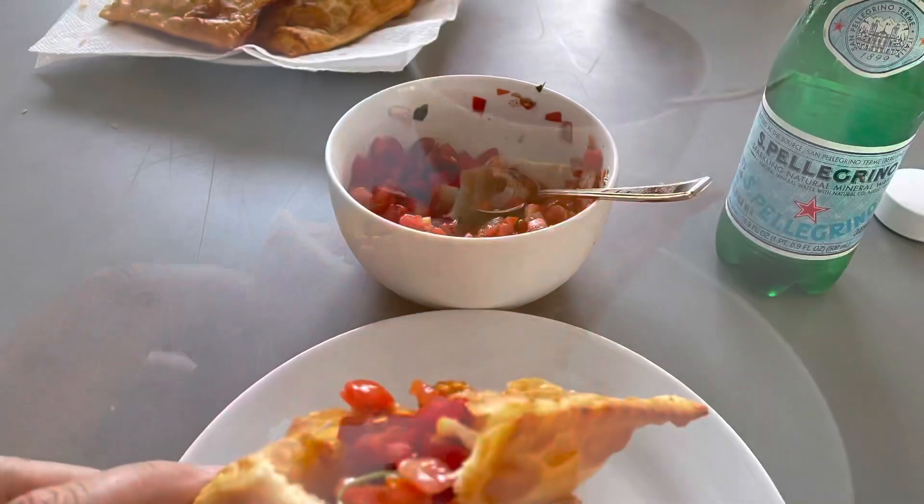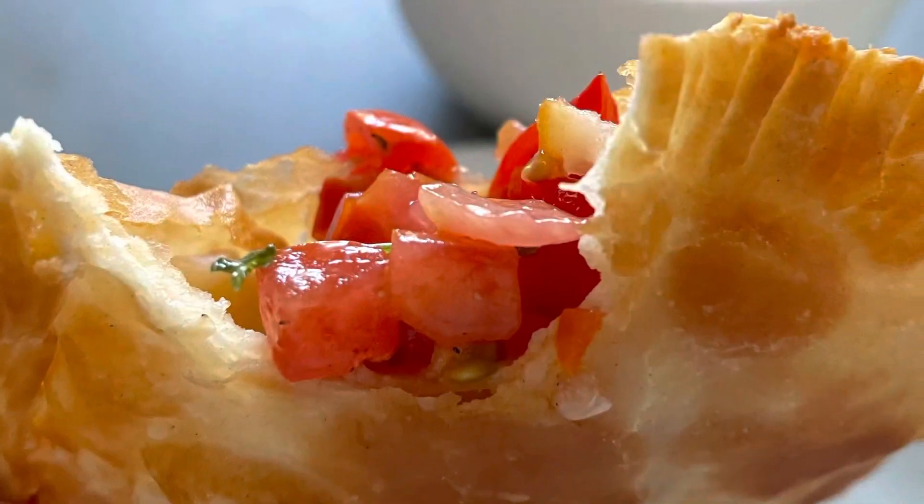Looking so good. Delicious with the vinaigrette. Enjoy the meal.